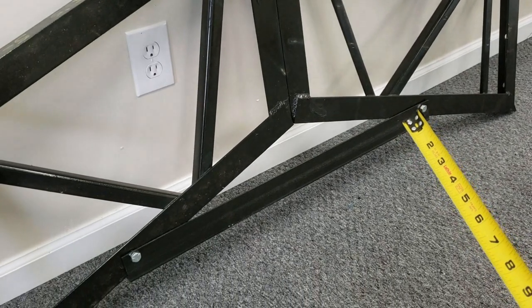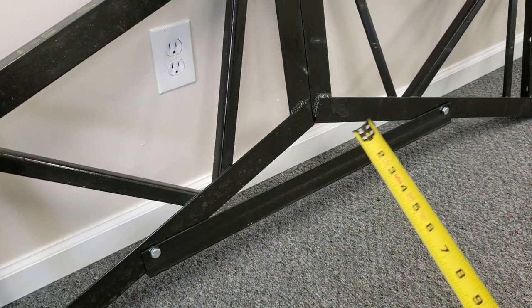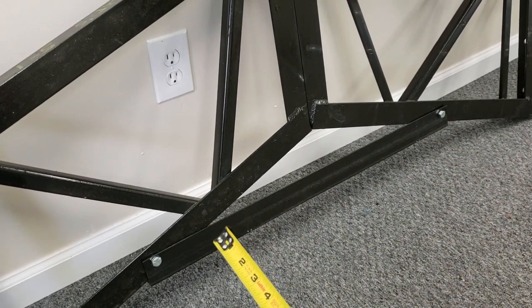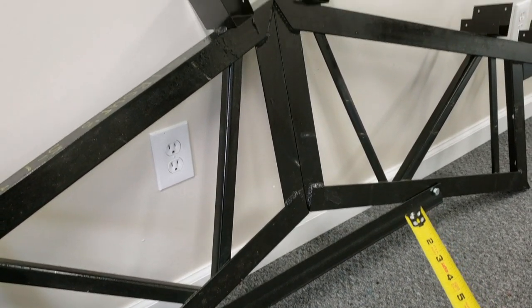And then you're going to see the stabilizer bar right here. When it's 20 foot and under, we don't have a stabilizer bar, but on everything else you're going to have a stabilizer bar right here, and we've got dimensions on the height that it comes down on different size trusses.